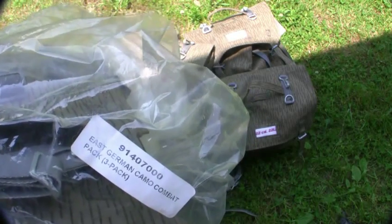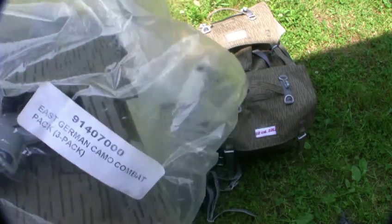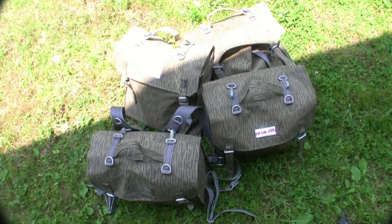Hi there, it's me, Hang'em High 2000. I wanted to show you my East German Camo Combat Packs. You get a three-pack of these for $9.99 from centerfireassistings.com.